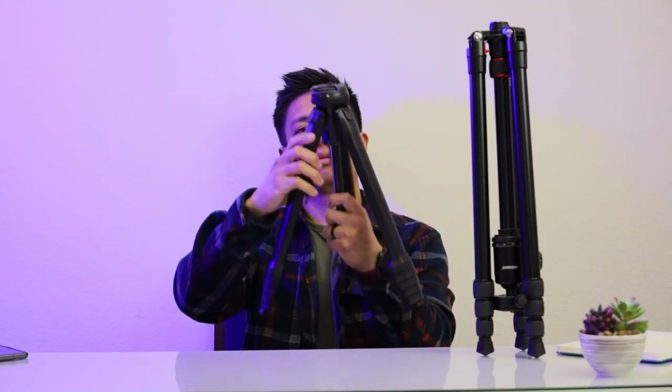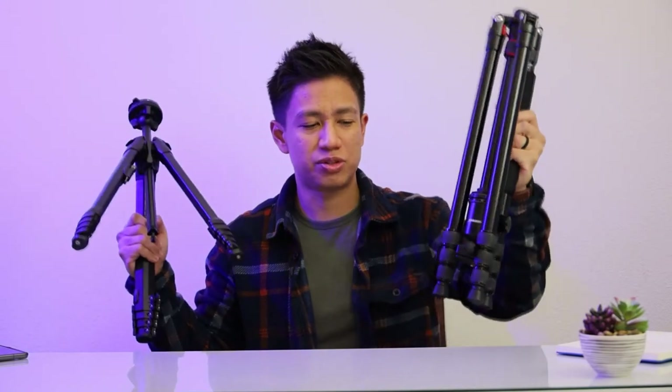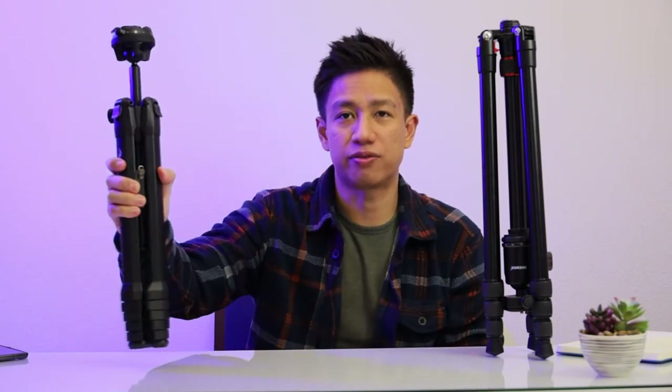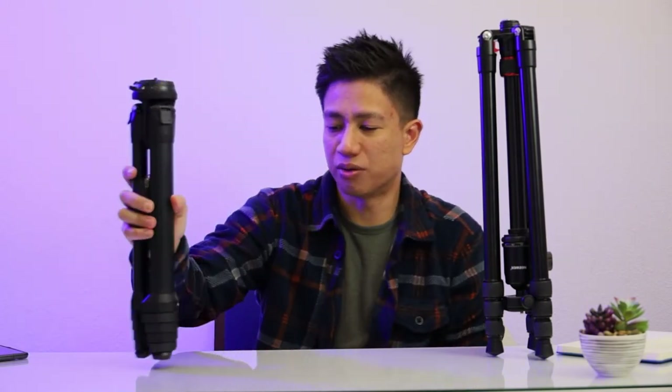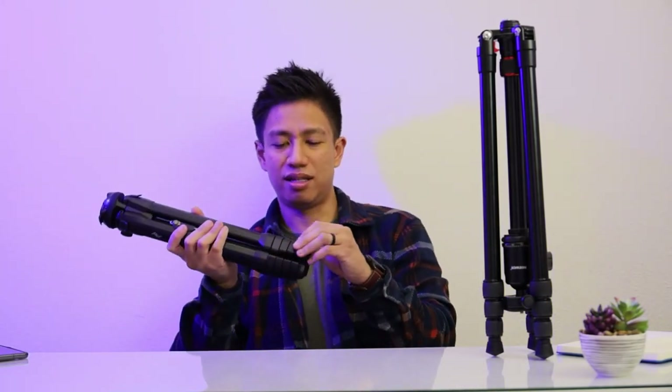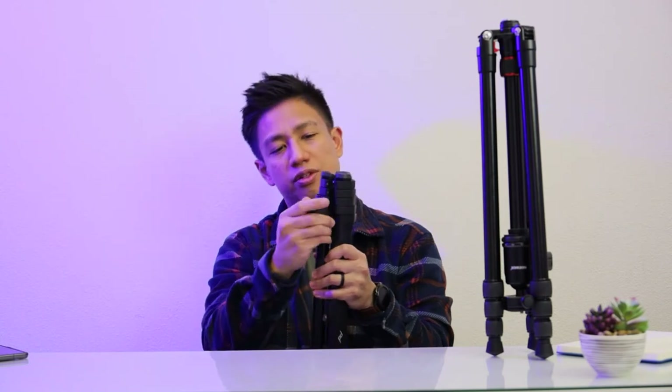The ball head is a bit heavier — well, actually they're pretty much the same weight. So it's not absolutely a wow factor for this tripod. But you can really tell where your money is going with this kind of tripod. One thing I do like about it is the legs — they're just pretty quick to open. All you gotta do is flip those four locks and just swing them out.